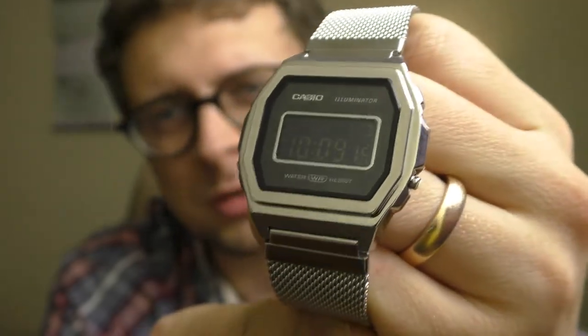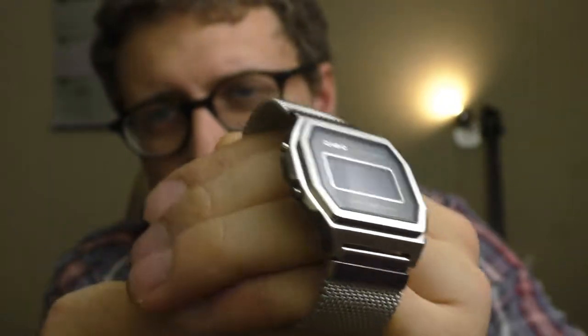Hello YouTube people! Let me tell you why this watch is pretty bad and why you shouldn't buy one. I'm speaking specifically about the one with the black screen.